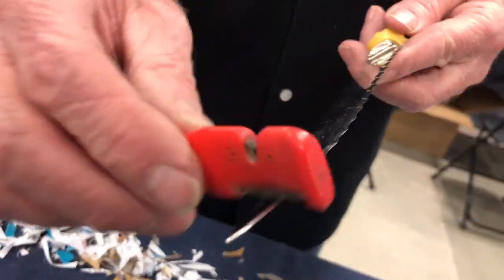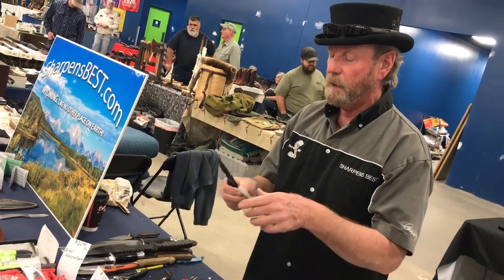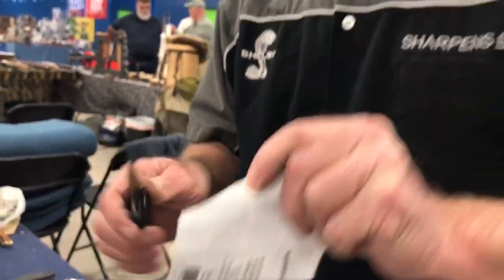Any more knives? I sharpen all knives free. If you sharpen about 120 knives a day, three days a week average, for 16 years, you get good at sharpening. That one needs some work.